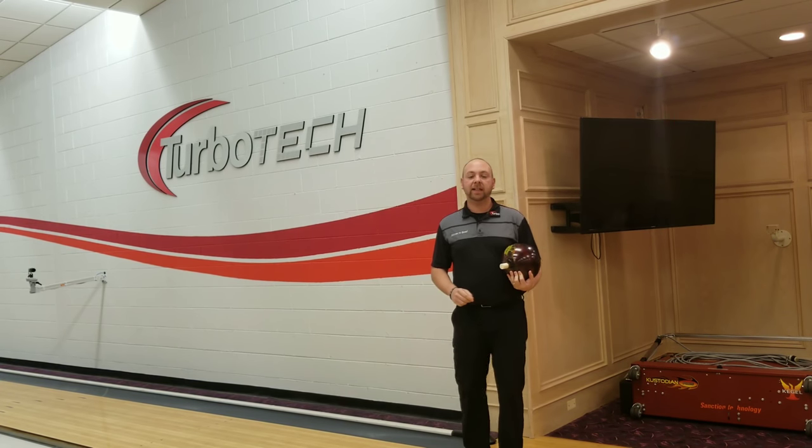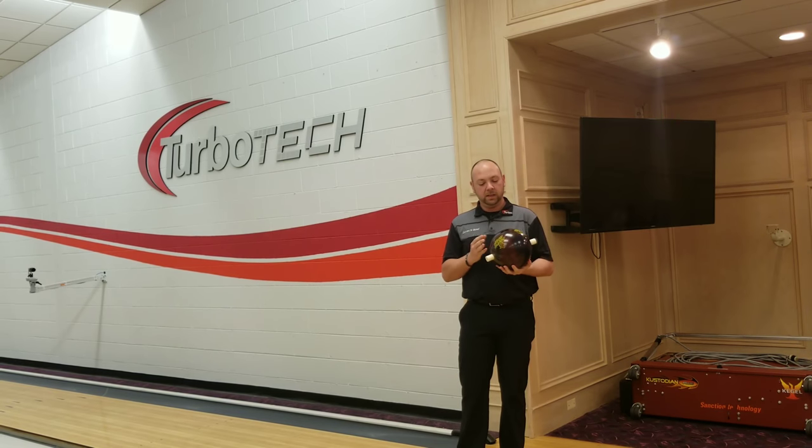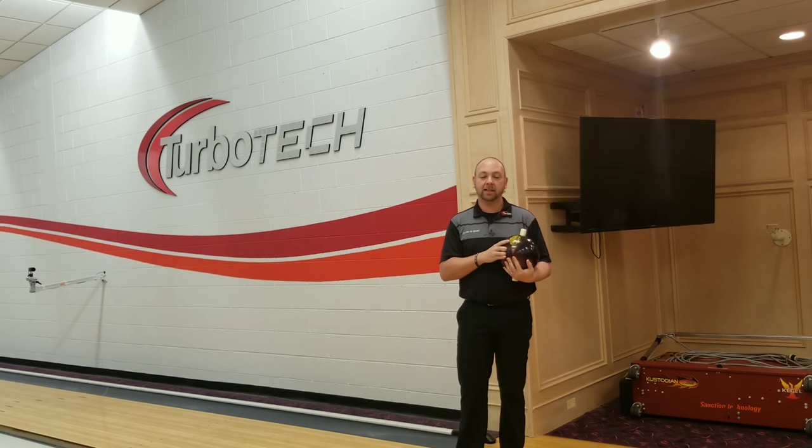Hey guys, JR Raymond here back again at the Training Center at Turbo Tech in Chesterfield, Michigan. I've got a cool little tool here I want to show you and we're going to talk a little bit about axis rotation and how to change that on command.